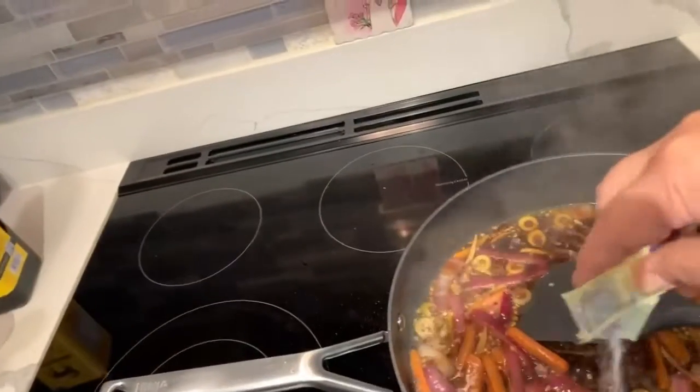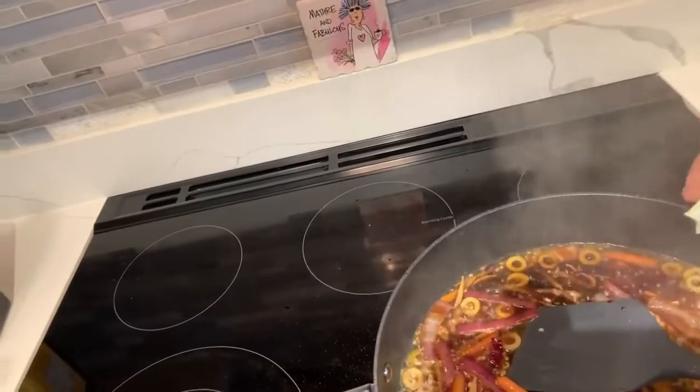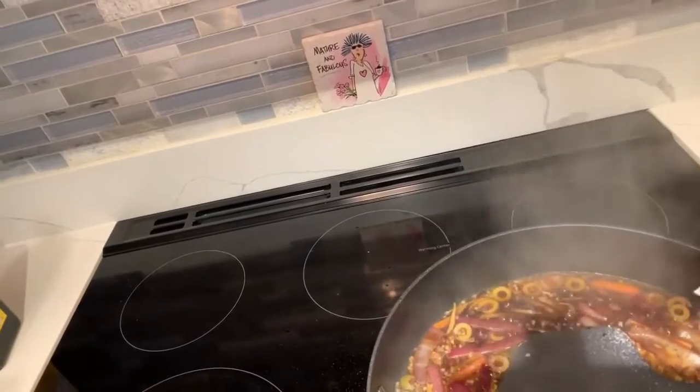At this point I'm going to add my four packets of sweetener. If you want the brown sugar taste, you can add your brown sugar at this time instead.